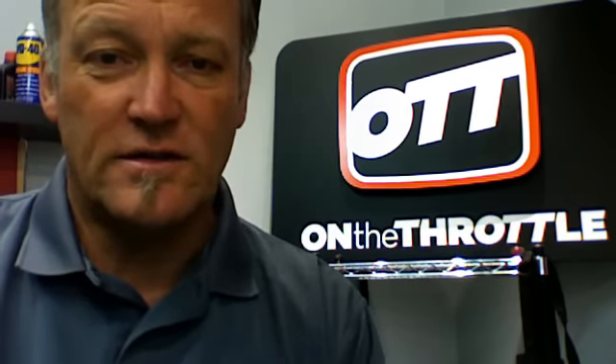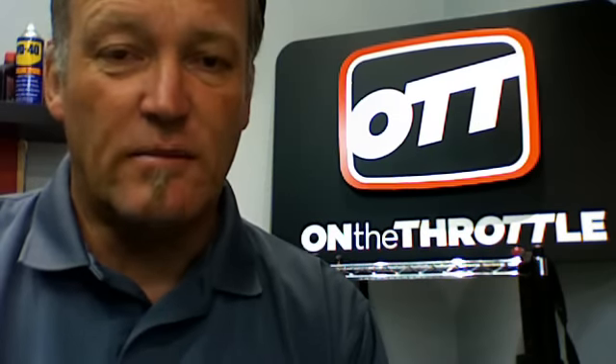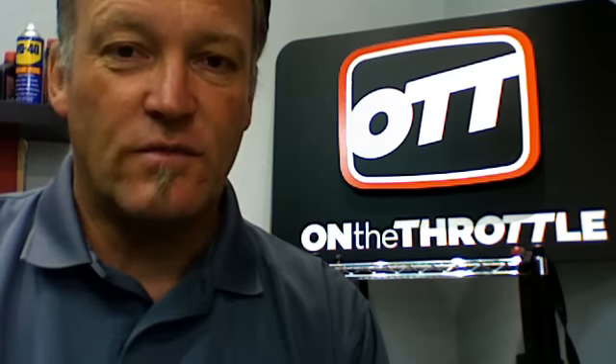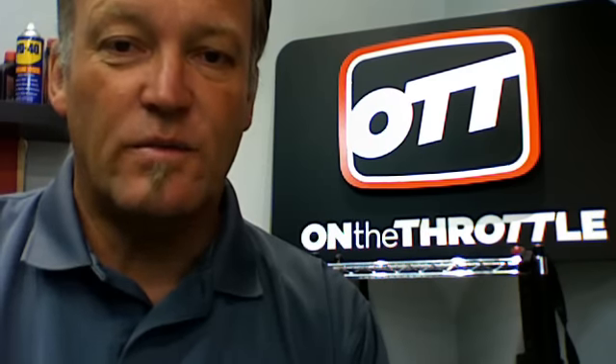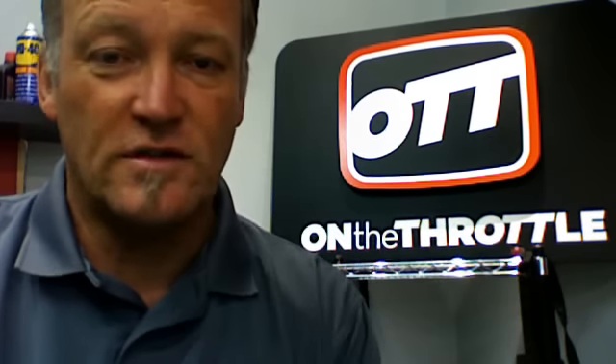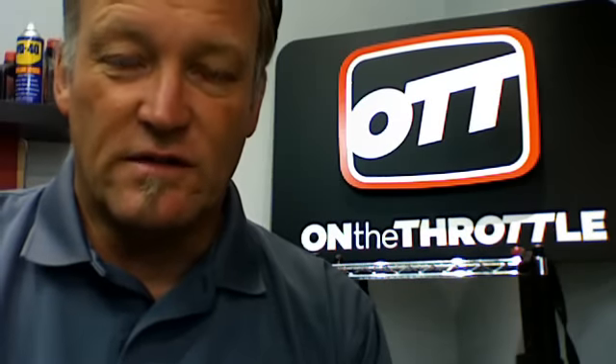We have done several shows on ergonomics on the Throttles YouTube channel, and you'll find a bunch of them there on the Throttles website as well. The bottom line is: if you've bought a bike that doesn't quite fit you right, go after the ergonomics right away, because if you're not comfortable you're pretty much going to sell that bike fairly quickly — and there is also a safety factor involved.